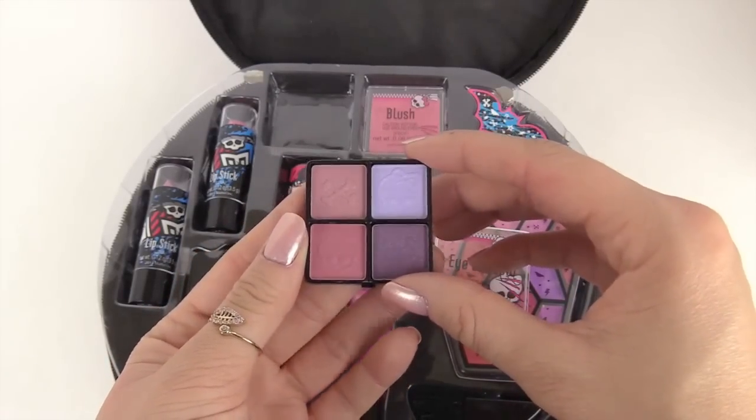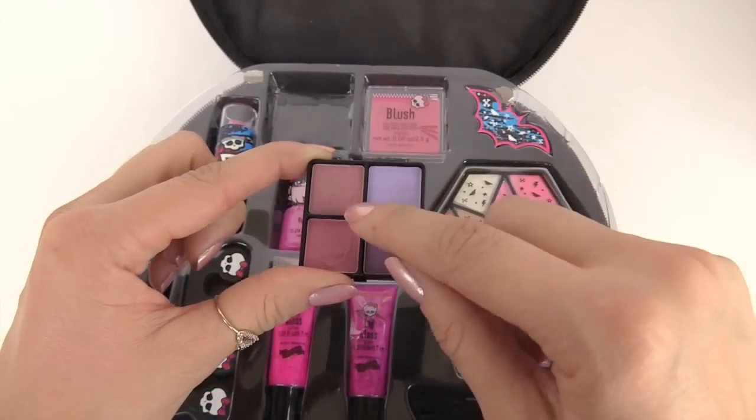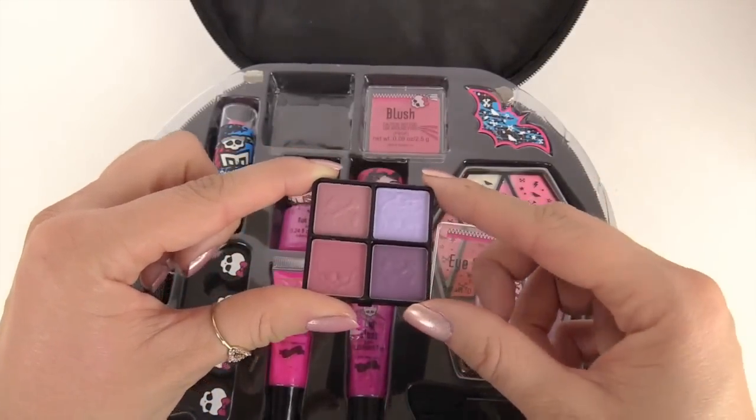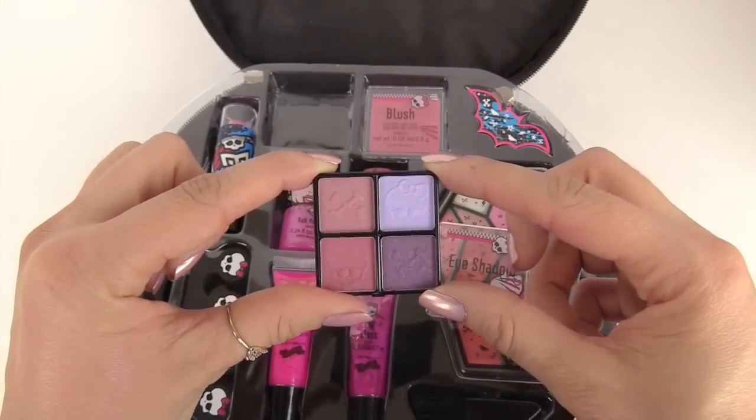Next we have this eyeshadow. There are different prints on it — there's a little skull and some crossbones right here. We have brown, pink, purple, and a really light purple, and they all have glitter in them, so they'll make your eyes look really shiny and pretty.